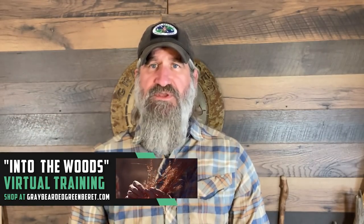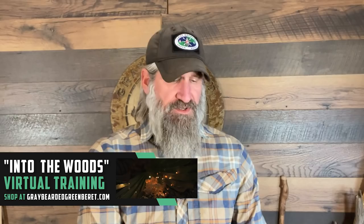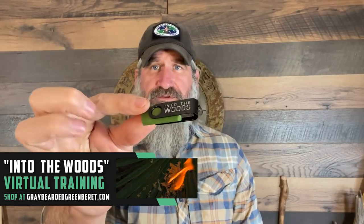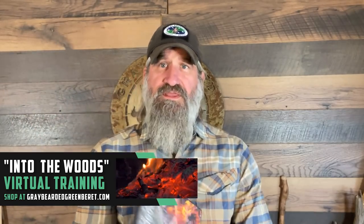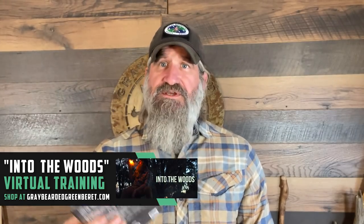If you want to get a copy of all the gear that I use throughout this series, you can get a free downloadable packing list — I'll put that link in the description below. Also, if you're enjoying this series and you want to get the full film commercial-free and altogether, not broken up over the next several weeks, you can purchase the film from my website. You can stream it, get it on a USB thumb drive, or get it on a three-disc DVD set.